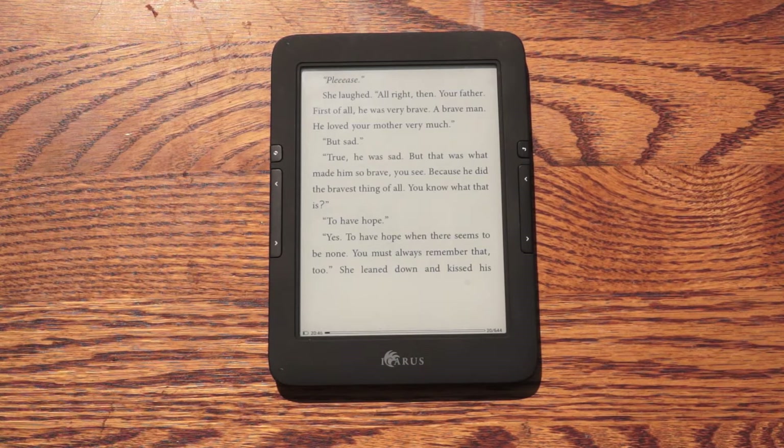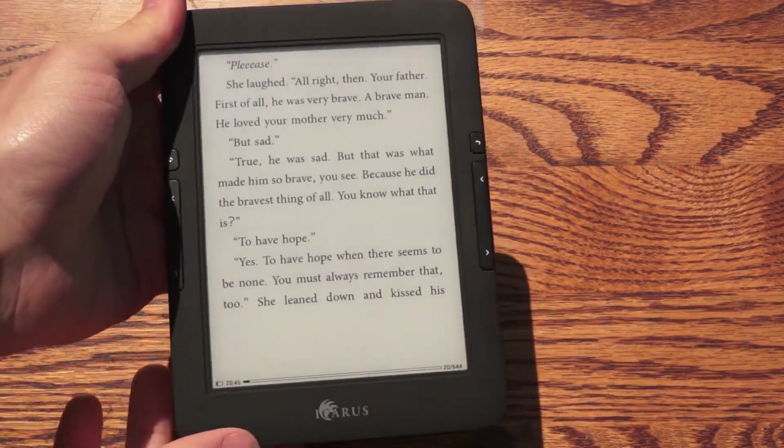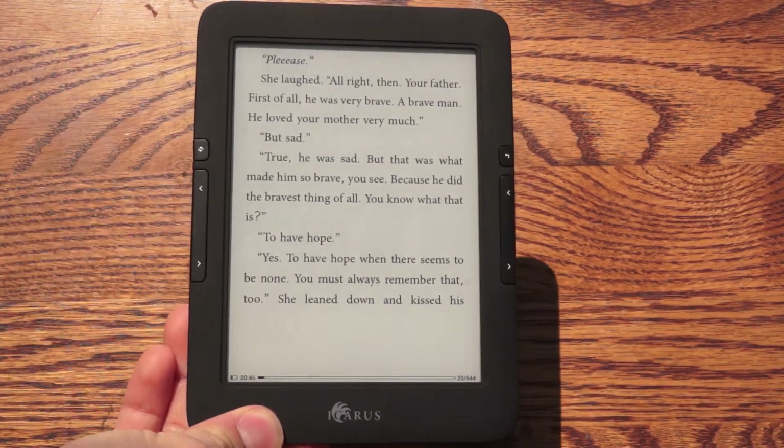Hey everyone, it's Peter with a cold from goodyreader.com. This is the Icarus Illumina HD2, second generation. This is an outdoor experience video, so what we're going to do is just show you guys a little bit on how this looks outdoors.